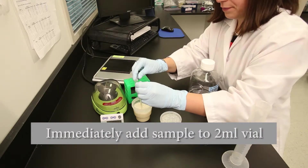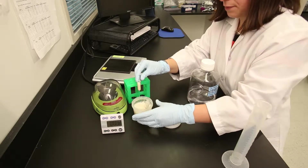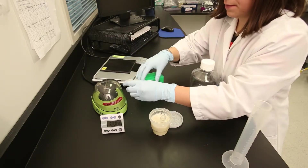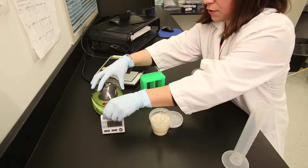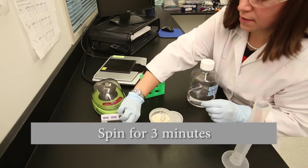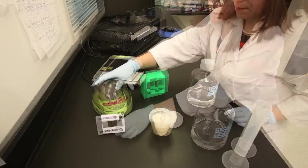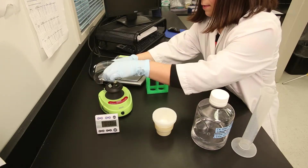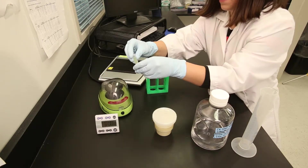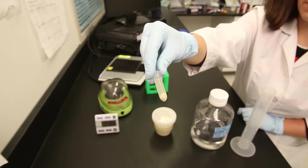Add 5 volumes of grain buffer dilution to the sample, and centrifuge it for 3 minutes at 2000g. The top layer contains the ochratoxin residues and will be used in testing.